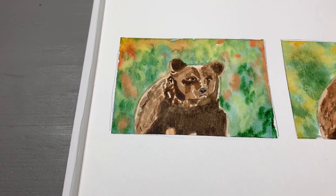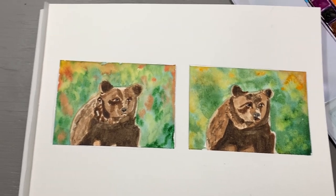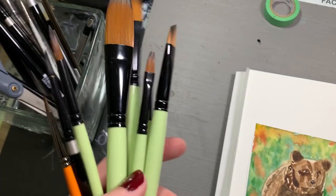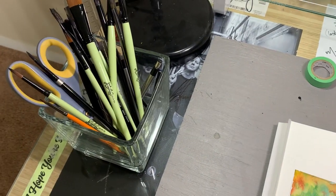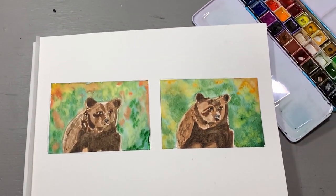Along with my final piece — thank you guys so much for watching. I really hope you enjoyed it. I had so much fun making it, and these brushes get an A-plus from me. They're going into my favorite brush bin and I plan on using them a lot in the future.